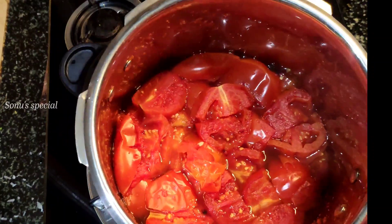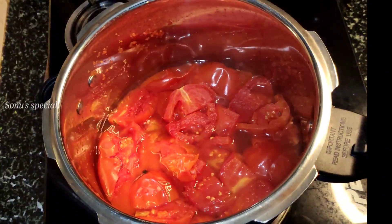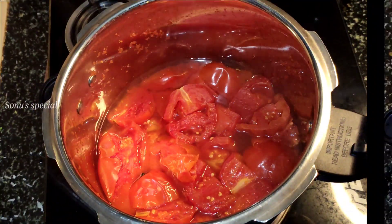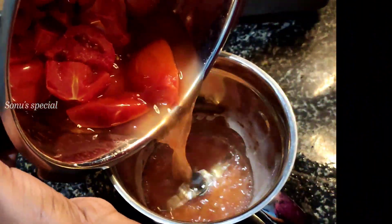Now put the mixture on the stove. Load our mixture in hot water. Now we have to mix in a mixer jar and mix it well.